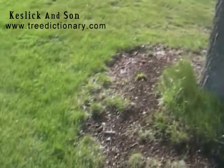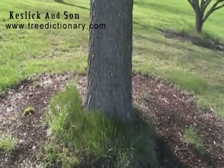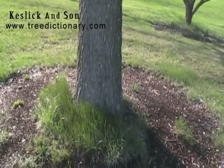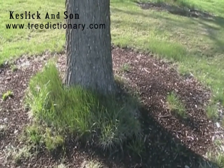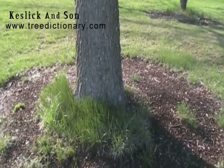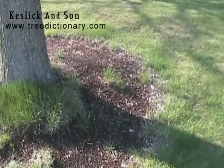I'm going to come in with the string trimmer and just cut this stuff low without injuring the tree. Luckily these trees have a corky outer bark, but we're still going to be careful not to wound the tree. A young tree you could kill it in a matter of seconds with a string trimmer, the simplest that is.